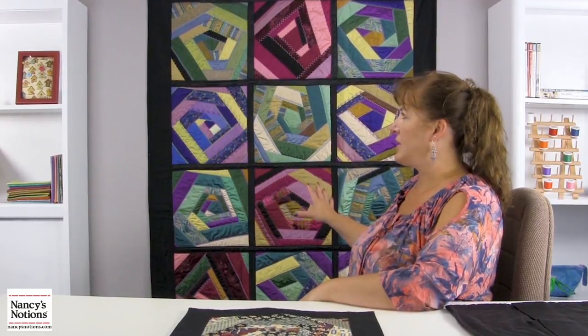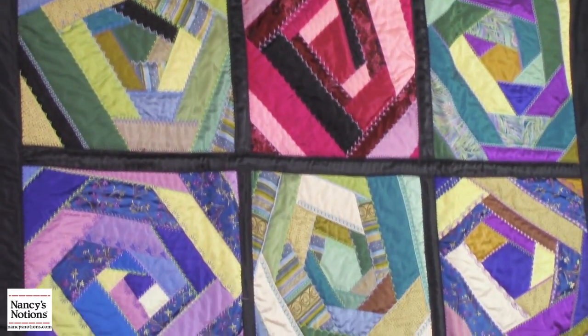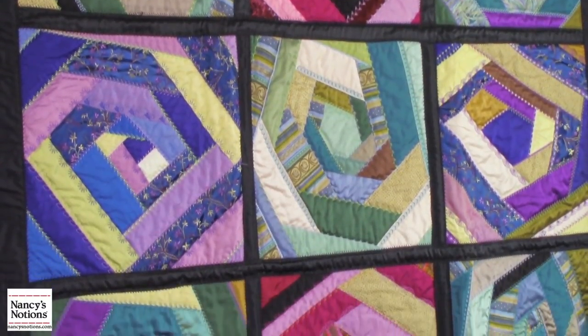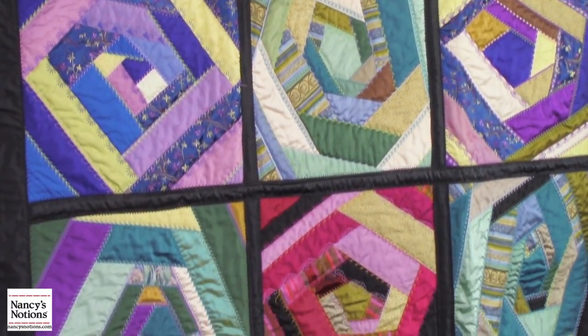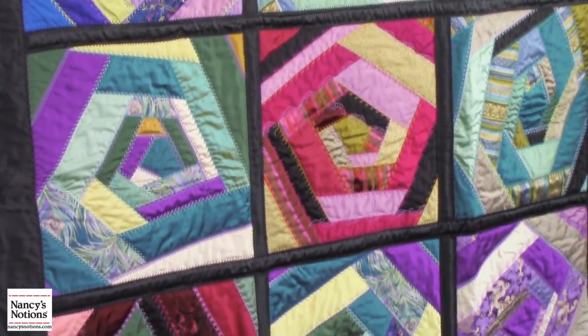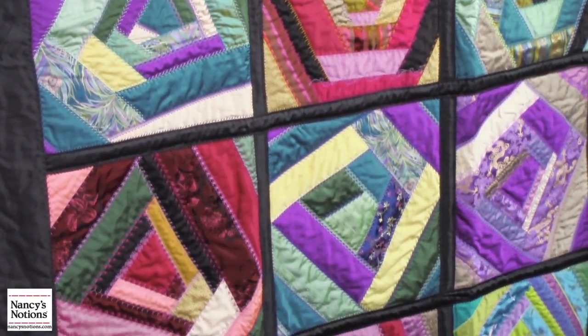I can make them as large or as small as I want. As you can see behind me, I have blocks of multiple colors of silks and satins, so there's no end to the possibilities of creating. Where this block has more of a purple and blue theme, I have one that's greens and browns next to it. I have black satin put in between like sashing to join them all together.